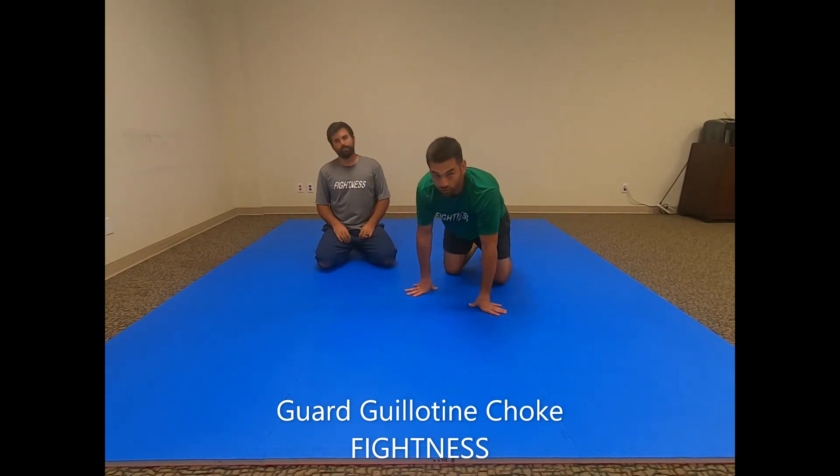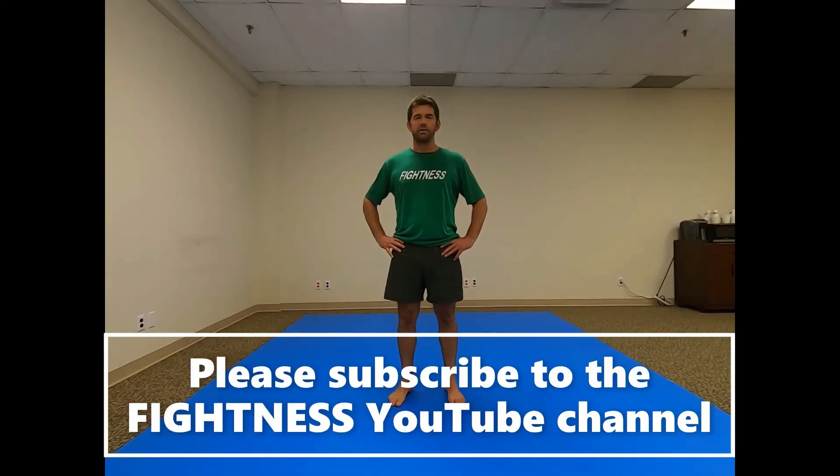And that is the guillotine choke from the guard, or the guard guillotine. If you found this video useful and want to see more, please subscribe and hit the notification bell — we upload videos at least once a week. Thanks for watching.